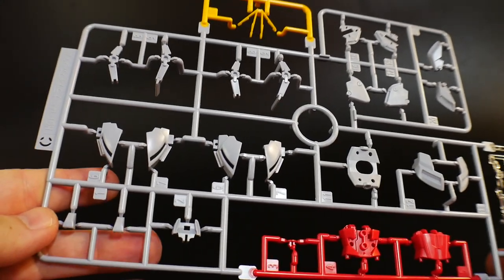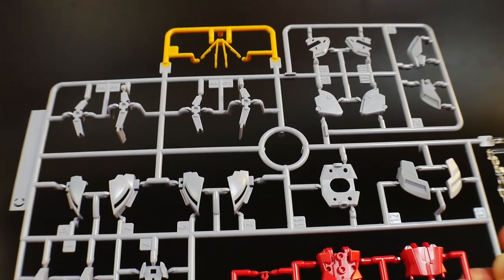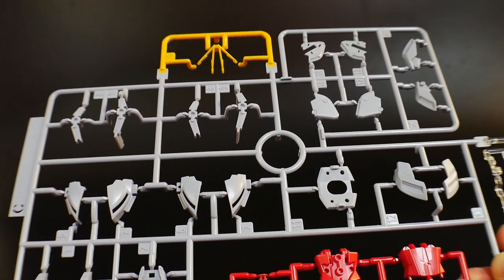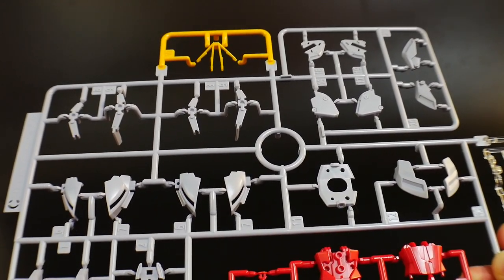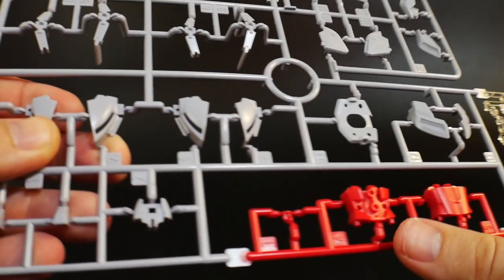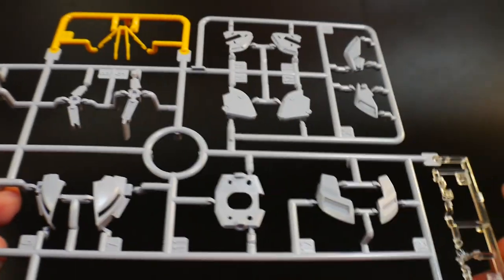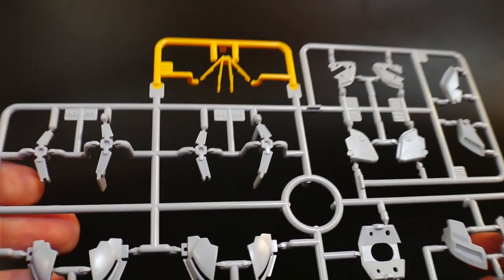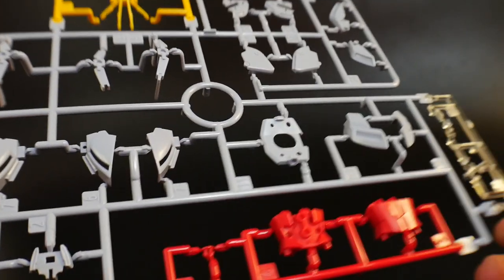Moving on to Runner C. I guess it works for the Narrative Gundam, but this gray just looks a little off to me. I probably would have liked it if it was a little bit darker. You got the little V-fin right up here, and you are going to have some red right down there, and then some clear parts over here. Overall, it doesn't look bad — I'm just something I kind of think about painting. I see a lot of parts for the shoulders and so on and so forth. But yeah, we'll see if I paint it.